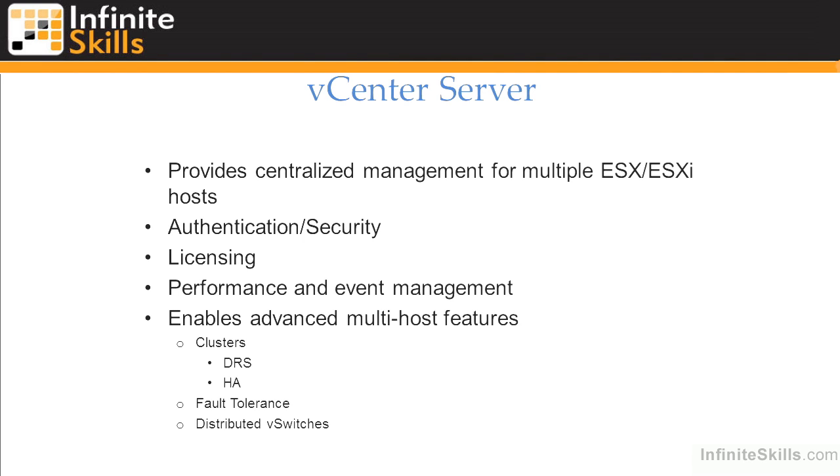When we talk about vSphere, we're really talking about the ESXi hypervisor combined with the vCenter or Virtual Center server. vCenter provides centralized management for multiple ESXi hosts, handles authentication, security, and Active Directory integration — or integration with many directory services using the single sign-on capabilities of vCenter 5.1 — as well as licensing, performance and event statistics, alerts, and scheduled tasks. It also enables the distributed resource scheduler, high availability clustering, fault tolerance, distributed vSwitches, and other features that may require a particular edition of VMware, from small business bundles for small numbers of servers all the way up to Enterprise Plus for very large environments.